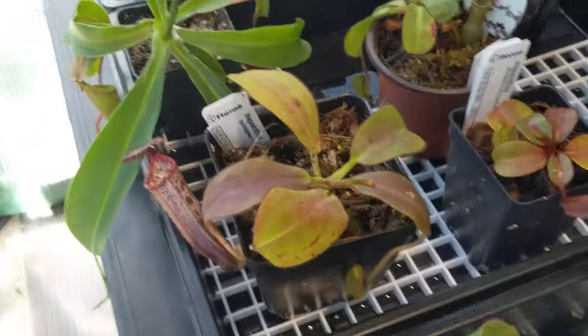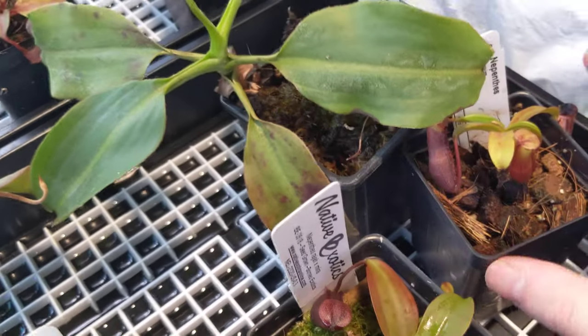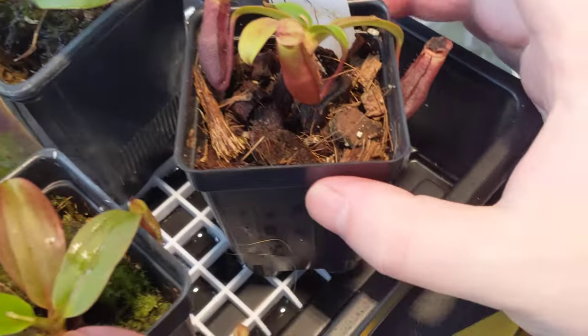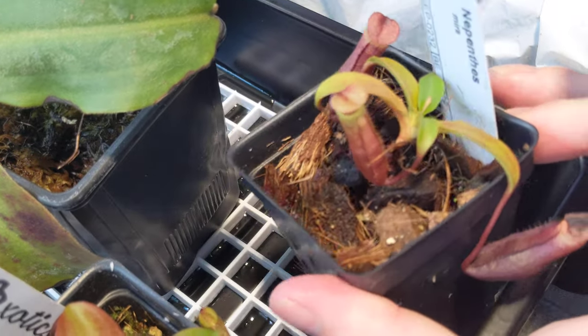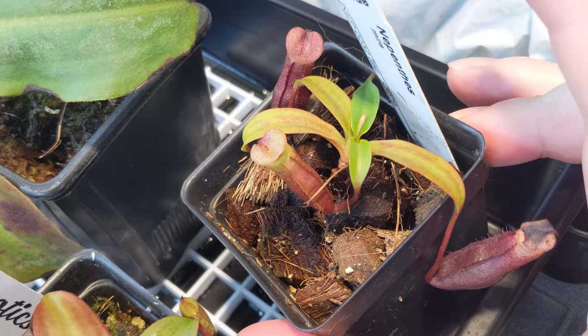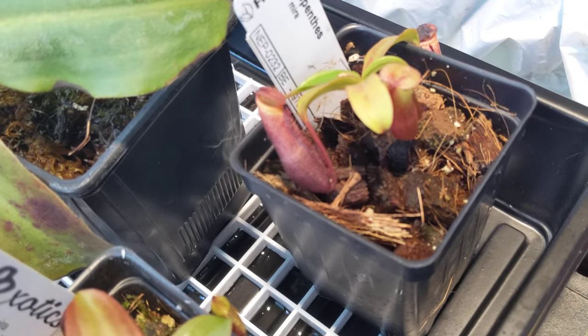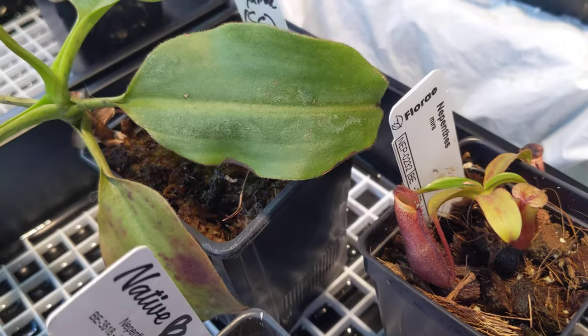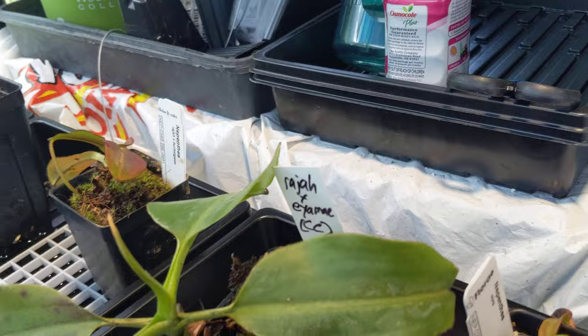Now we're going to move our way back this way. Right here, this is Mira, Nepenthes Mira. Very cute — I like the coloring. Two good new leaves so far and a new growth tip, very happy. I'm still waiting on a new plant — two are coming. Diata, I believe — I have a seed grown and a clone; I wanted to grow them for comparison.